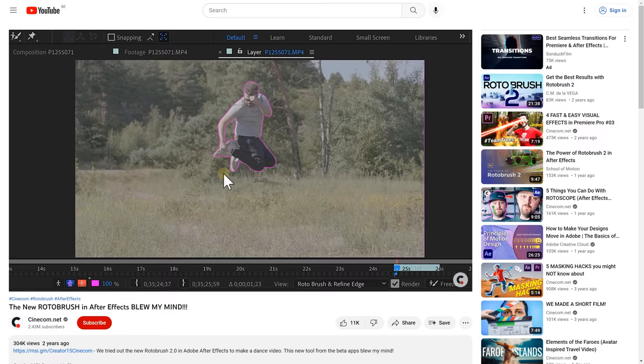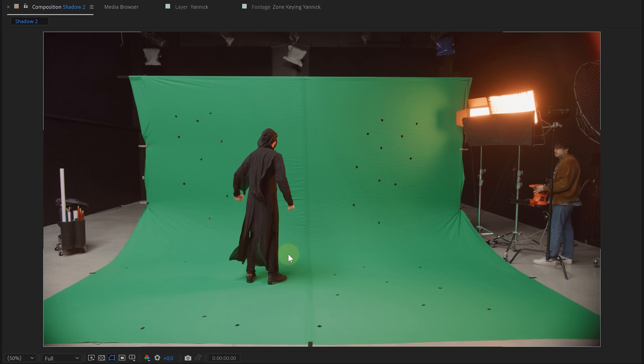Tip number 17 — and I know it's weird — but use the green screen to rotoscope your subject. The green background will give a good contrast and will make your rotoscope go super smooth. If you want to know more about rotoscoping, I'll leave a link in the description below.